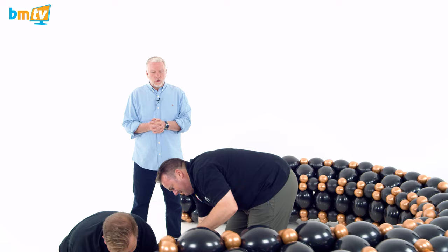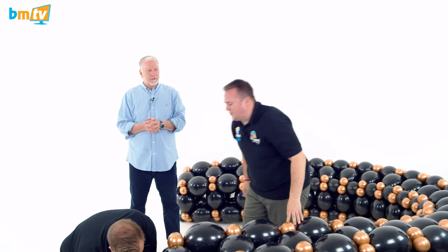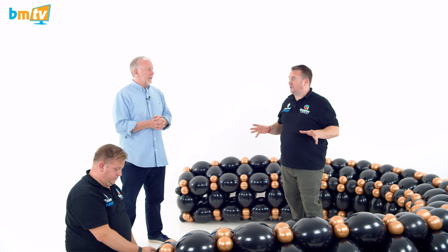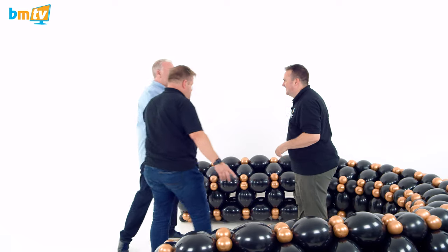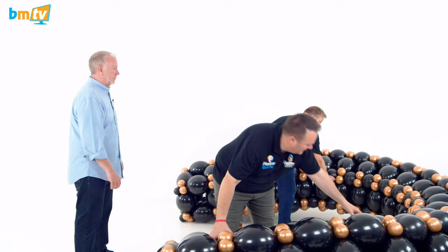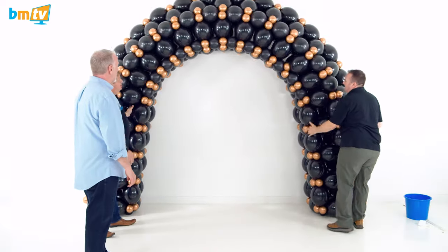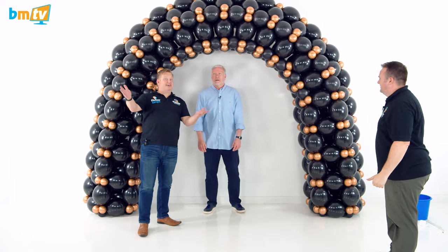I know we sped that up, but that was still really quick. You think about the time on site — going in with the bags and just putting that together — people are watching in awe going 'what are they making?' And then: wow. Are we ready? And then from there, we just pick it up. Ta-da! That's the proper ta-da moment — put it into position. Look at that. That is a ta-da.